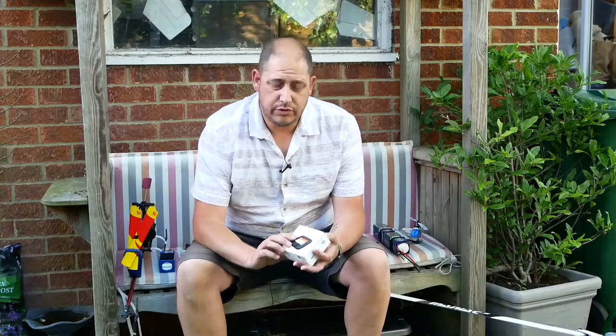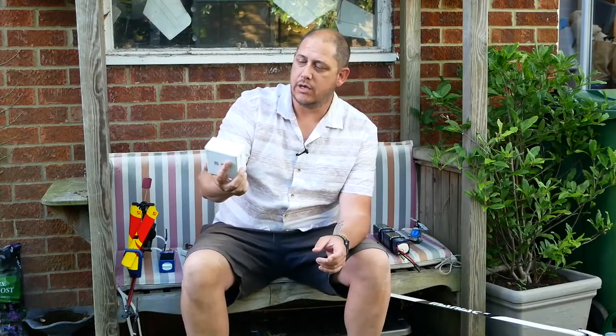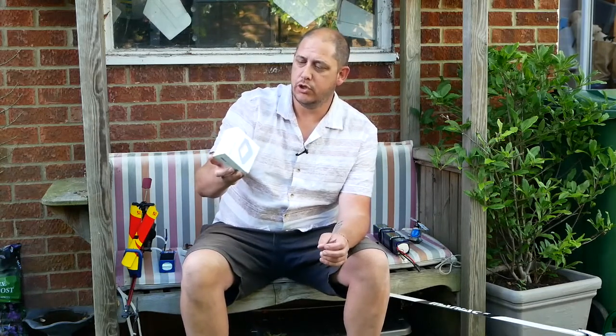Hi, welcome to GLVO TV, G's Reviews, Reviews and Opinions. Just going to do my quick review and thoughts on this little charger, which is the ISDT Q6 Plus 300 Watt 14 Amp Charger.